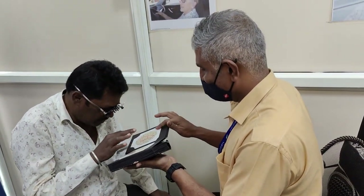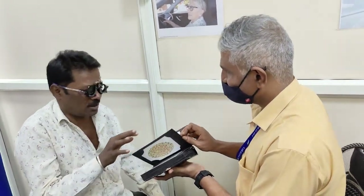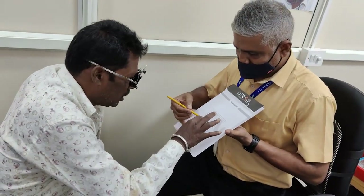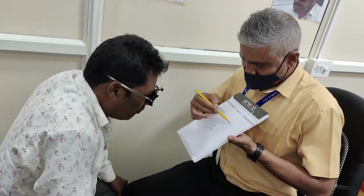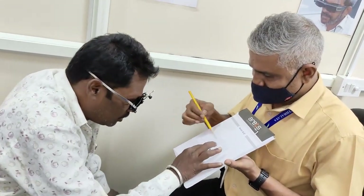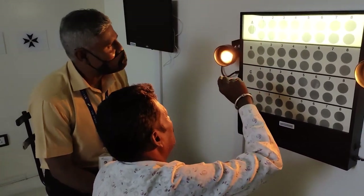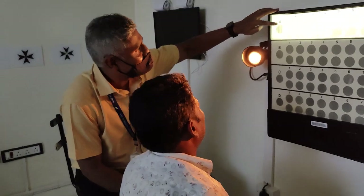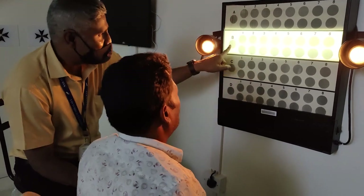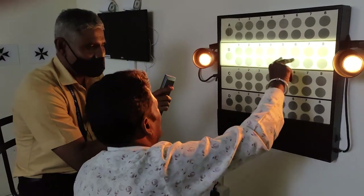He started the color vision test with Ishihara, where he could not recognize anything with the right eye, but with the left eye he could see only the demo plate. For the Amsler test he also failed in the right eye, but with the left eye the peripheral part was good while the mid-periphery and central part were affected. His contrast sensitivity test done with the Pelli-Robson showed right eye nothing applicable, and with the left eye he was able to see circles but not the patches, not even the high contrast ones.